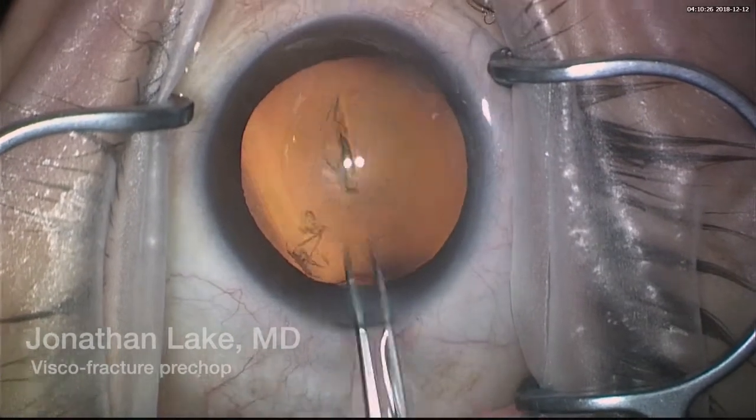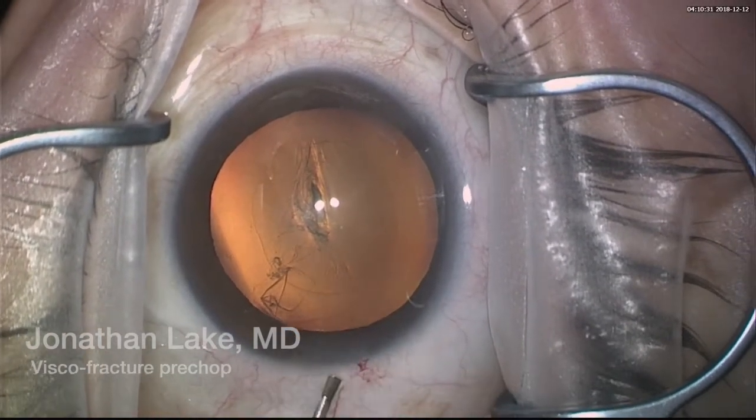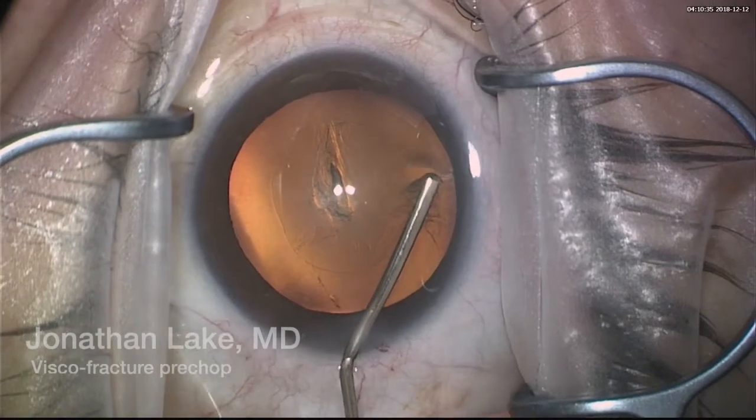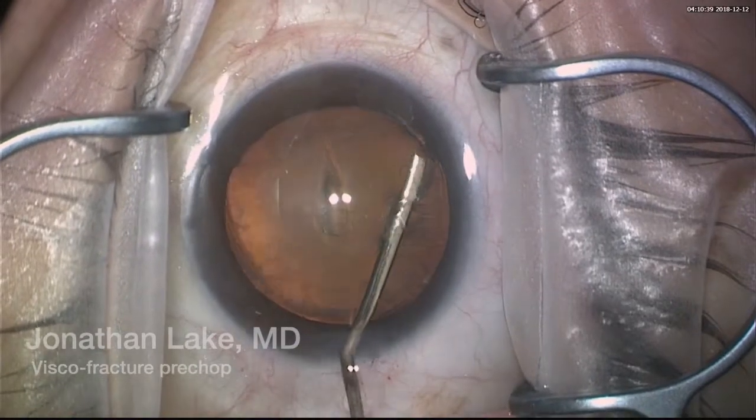I'll measure the rhexis right now using the same device — about five point five millimeters, which is great. For hydrodissection, I elevate the anterior capsule a little bit, and that should allow for a good pathway for the BSS to go through.